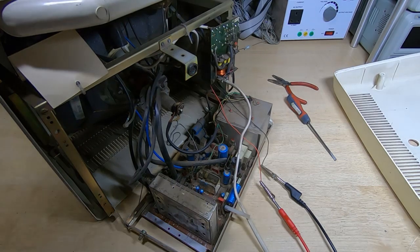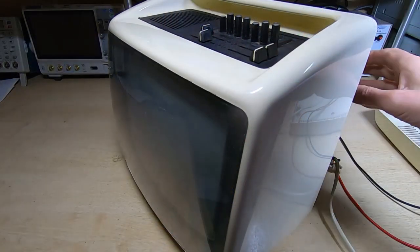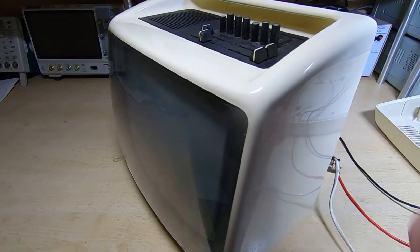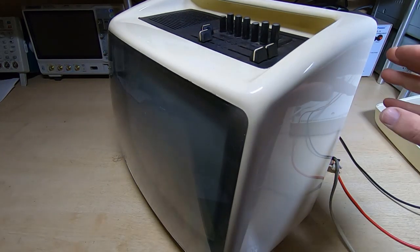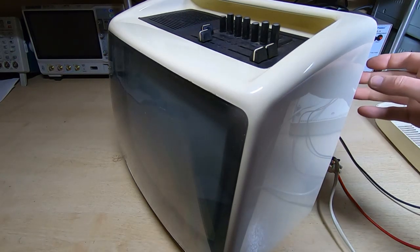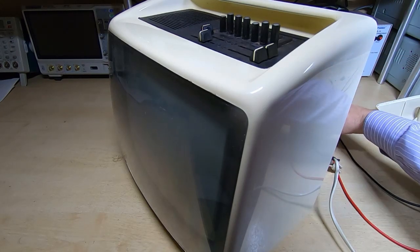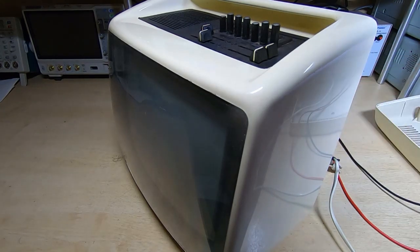After a few minutes poking around in the line output stage, I found a shorted capacitor, so I've replaced that. Going through the line output stage, there aren't many components in there. We'll try powering it back up and see if we get anything showing on the screen this time.